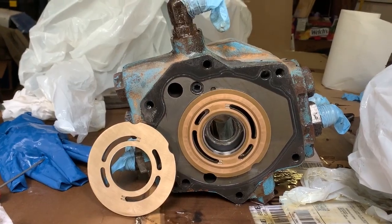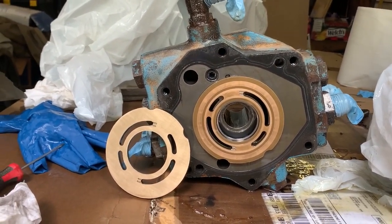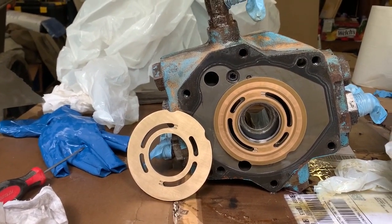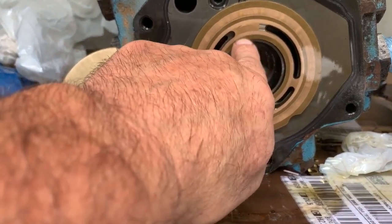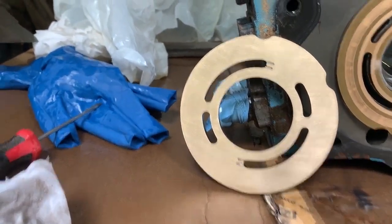I spent maybe less than 15 minutes on this. I started with 400 grit, went to 600, and then all I had was 1500 so I went to 1500. The grooves are over here now — this one's finished, at least it's good enough for me.